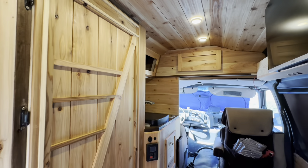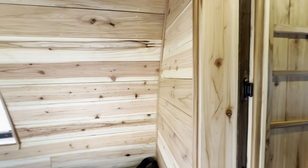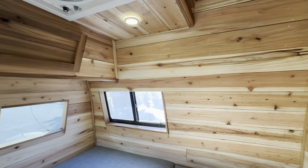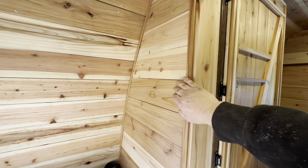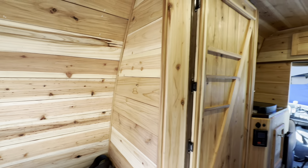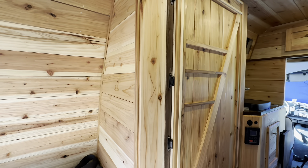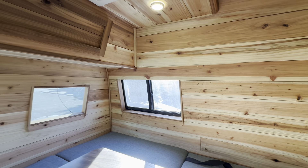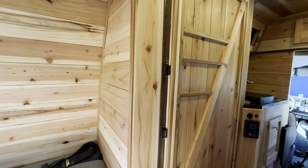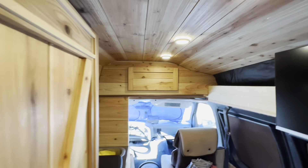Sometimes with soft woods you put an oil poly on them and it gives them a less attractive yellowish tinge, but this is very beautiful. It's an oil-wax finish, so it doesn't necessarily sit on top — the wood is still very smooth. I just took a brush, brushed it on, let it sit for a little bit, then came back with a microfiber rag and rubbed it into the wood. They call it a gloss, but at least the way I apply it, I haven't been able to get a full gloss — it comes out with a slight sheen rather than dull.